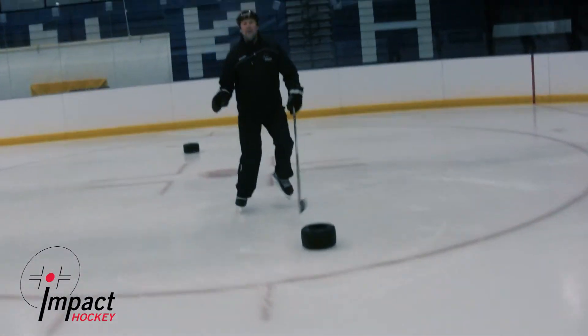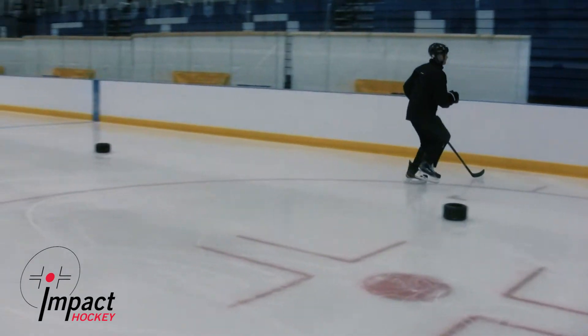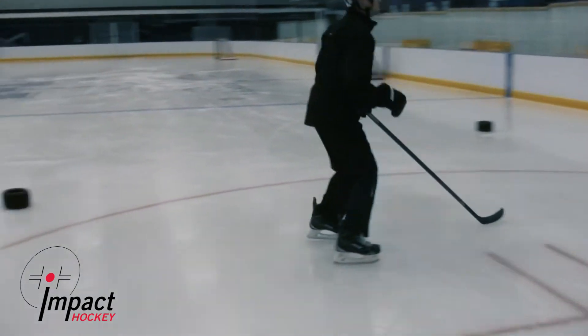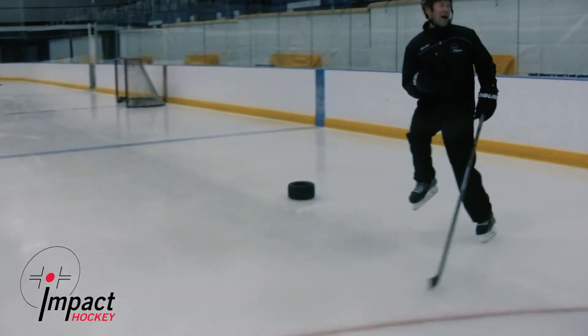Inside edge around the entire table. Inside edge, and keep our heads still. And to avoid imbalance, we want to keep our eyes up.